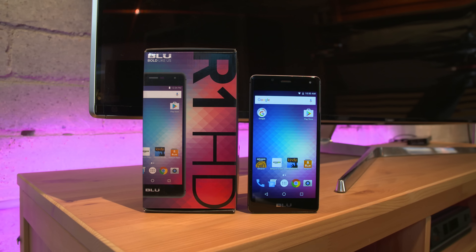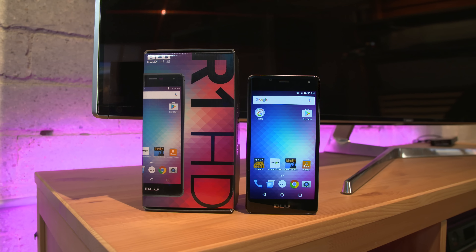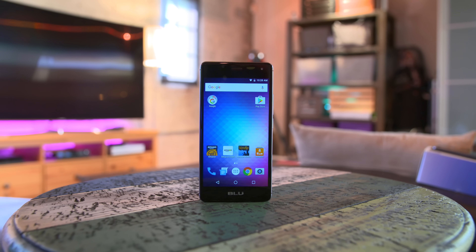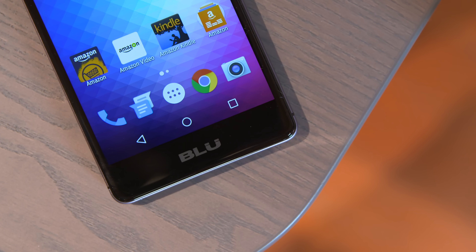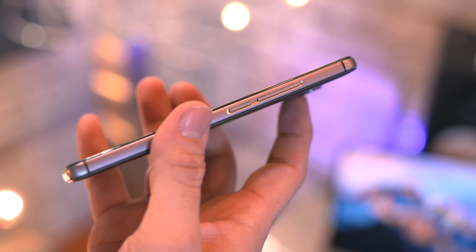First up we're talking about the Blue R1 HD, and at $49 — yes, $49 total, unlocked and off-contract — you're getting a 5-inch 720p display, 1 gigabyte of RAM, 8 gigabytes of internal storage with micro SD card expansion up to 64 gigabytes, an 8 megapixel camera on the back, and a nice premium aluminum frame that just feels good in the hand.